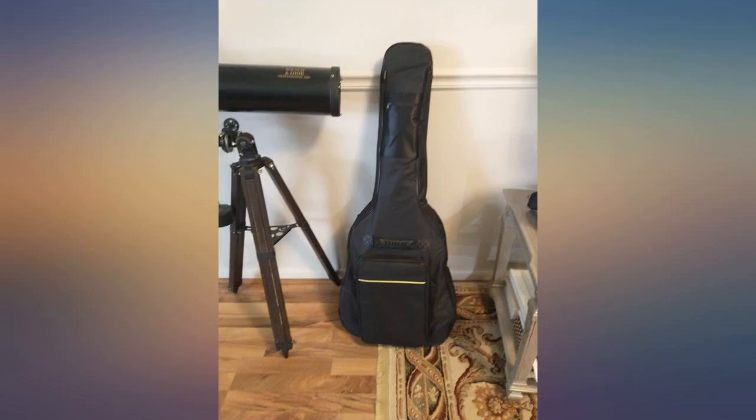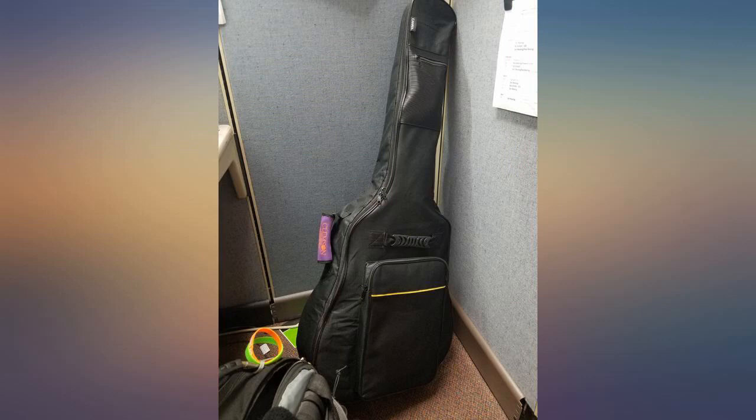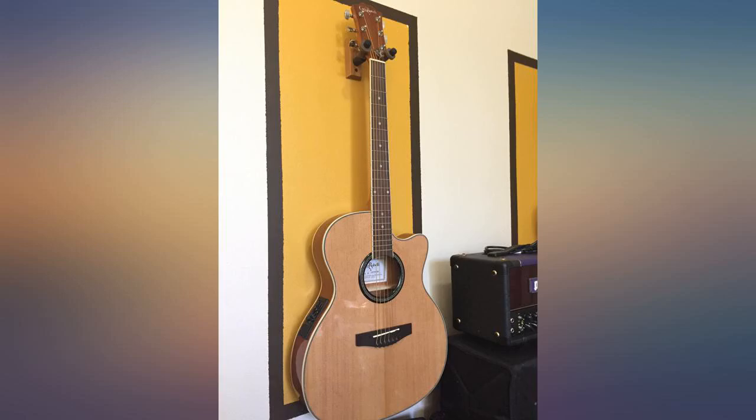The pockets are great for picks, sheet music, and notes. The bag feels sturdy, and the zipper and handles are strong. You can Scotchgard waterproof spray it if you think you might get caught in the rain. I like it.